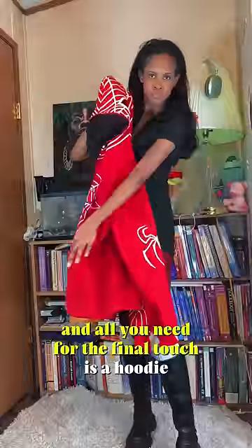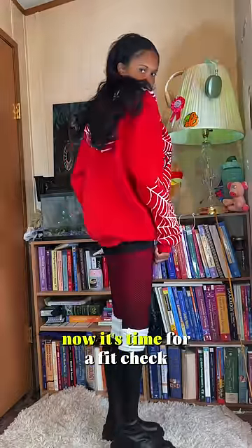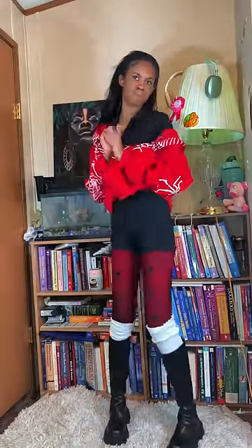All you need for the final touch is a hoodie. I'm going to wear my Spider-Man hoodie because who doesn't love Spider-Man? Now it's time for a fit check — I'll blow you all away.